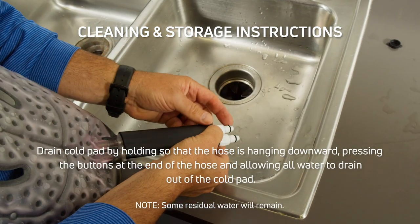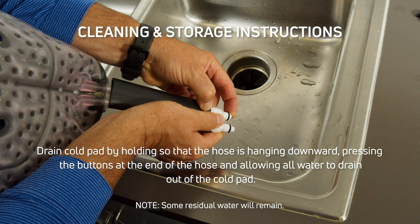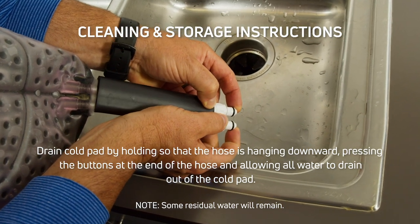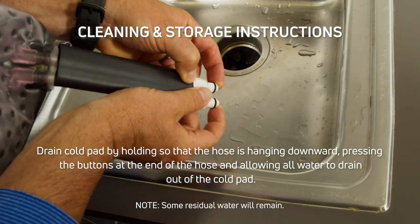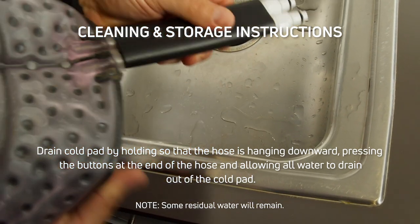Drain the cold pad by holding it so that the hose is hanging downward, pressing the buttons at the end of the hose and allowing all water to drain out of the cold pad. It is common and expected that some residual water will remain inside the cold pad.